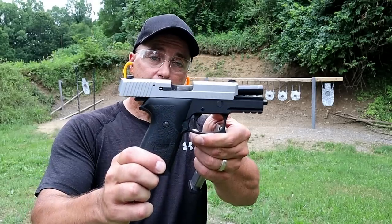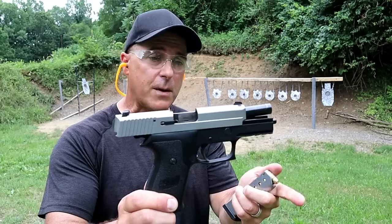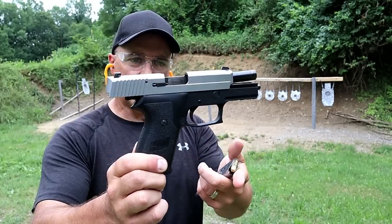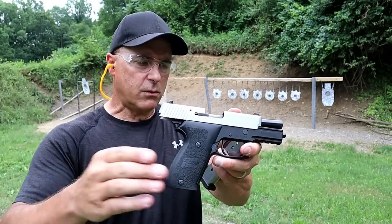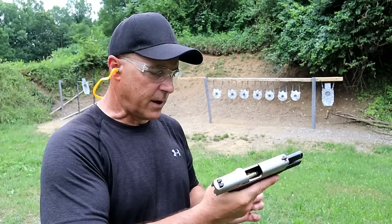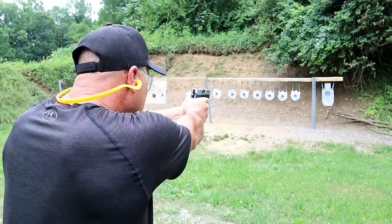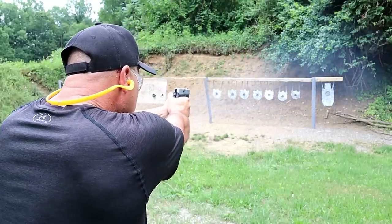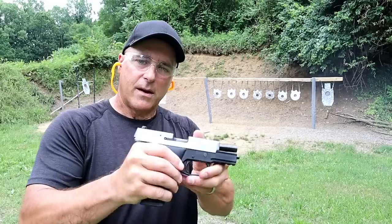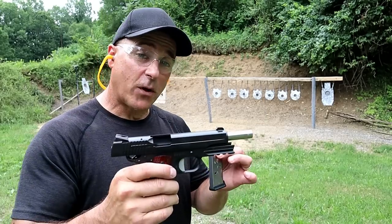Here we have the SIG P220. I've had this one for a long time. It's a .45 ACP with a single-stack magazine. This is a carry model with a 3.8-inch barrel, aluminum frame, and a rail — a sweet shooter all around. They don't make the carry one anymore; they make the larger one with the barrel length over 4 inches. Every time I fire this gun, I remember how much I appreciate the P220.